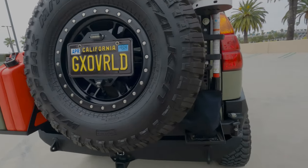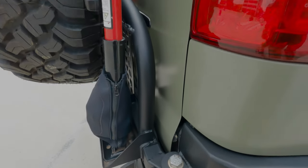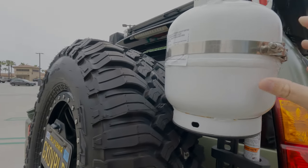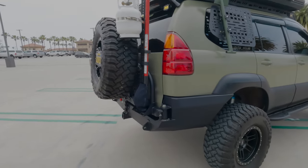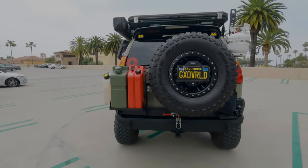We also have the high lift mounted on it, and the way we have it mounted we had enough space between the tire to put a little propane tank mount — also made by him. Awesome quality. It's literally the cleanest rear GX bumper I've ever seen.